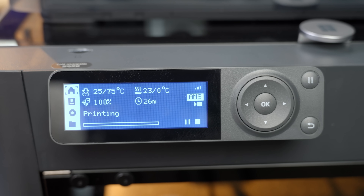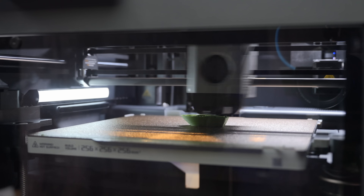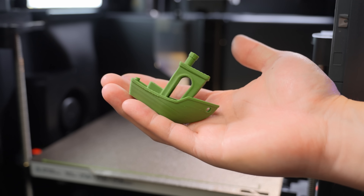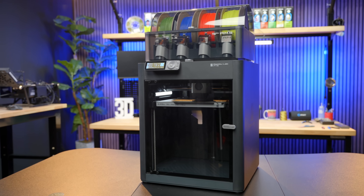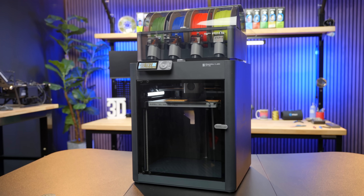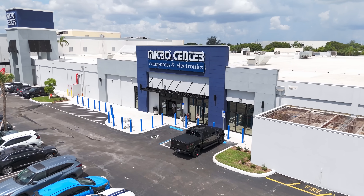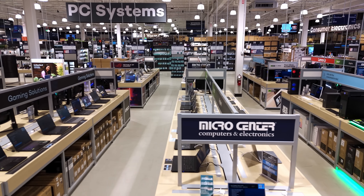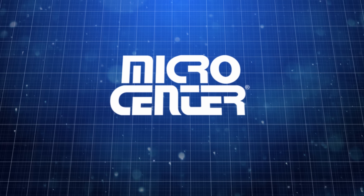The printer will begin its first print. A Benchy is a good first print to ensure that everything is working correctly. Once the print is done, you can analyze it and see if there are any settings that need adjustment. Congratulations! You're all set and ready to start printing with your BambooLab P1S Combo. Be sure to stop by your local Micro Center if you have any questions, need any assistance with your printer, or if you want to pick up any additional filament or parts.